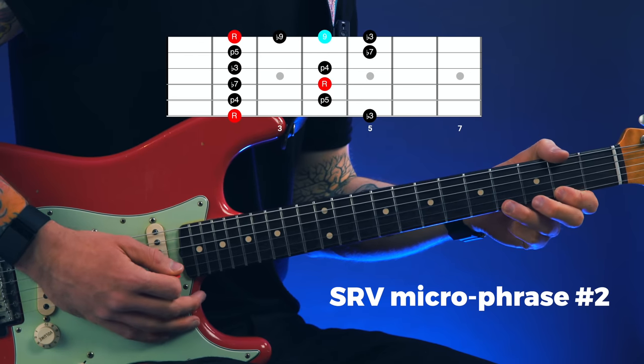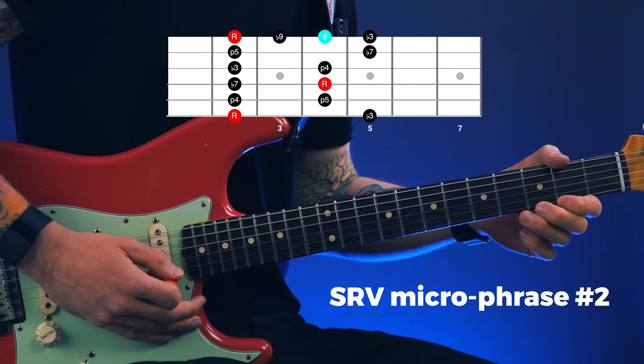In micro phrase two, you start by picking the root note and then perform a very quick hammer on to the nine, which is two frets higher. You then pick the flat nine and pull off to the root.